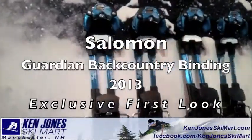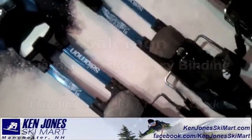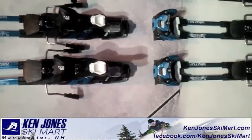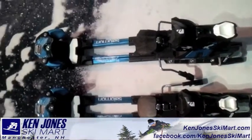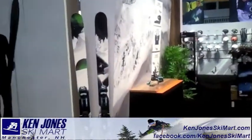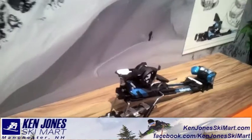Oh, there it is. Guardian. Really cool. Awesome technology. Let's come here and take a quick look at the new Salomon Guardian.